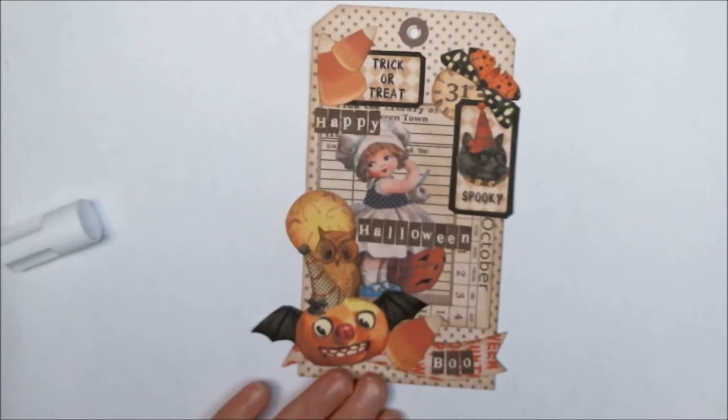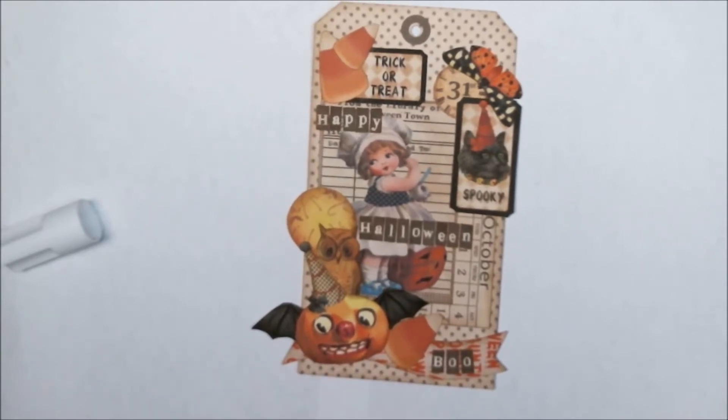I usually just do the blog posts for her and design the background and stuff like that, but because of Leanne, that's when I decided to get into doing collage sheets of my own and digital work. Before I met her I had never done any kind of digital work, and her collage sheets just inspired me to create my own. So if you love all my images and designs, you can say a little thank you to Leanne because she is the one who got me started in all this.